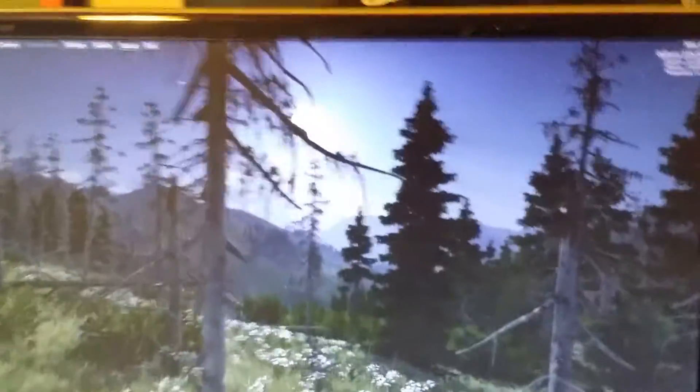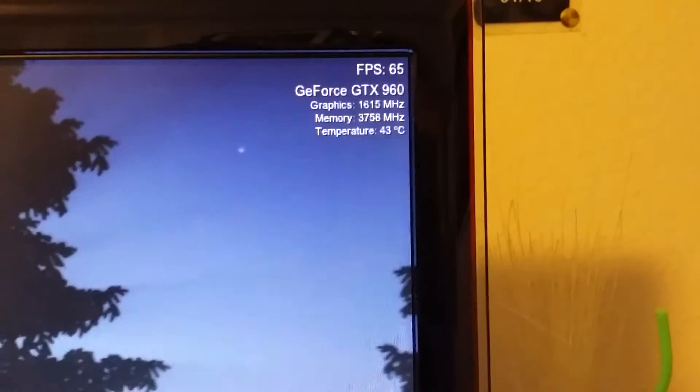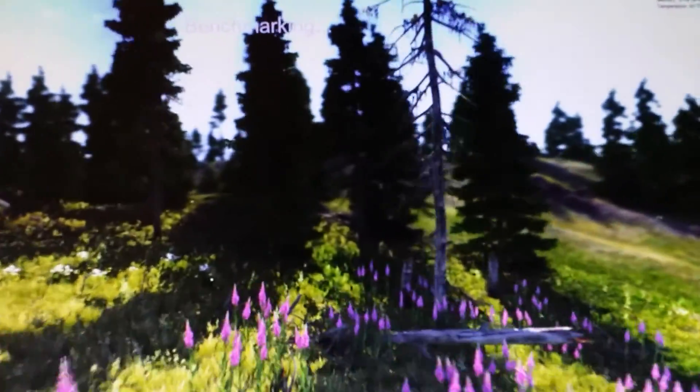I'll hit benchmark and it's going to run. You can see I'm running about 64-65 frames per second here. You'll see more towards the end. It is benchmarking and it is looking gorgeous.